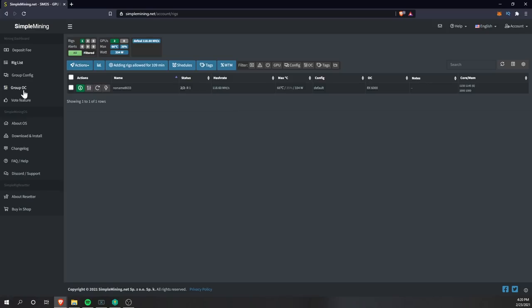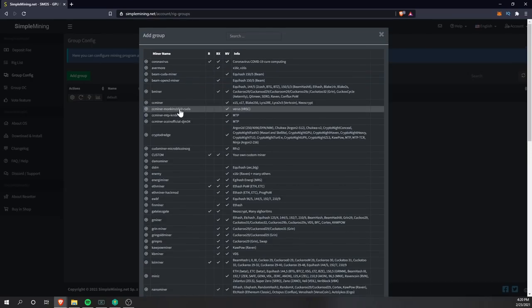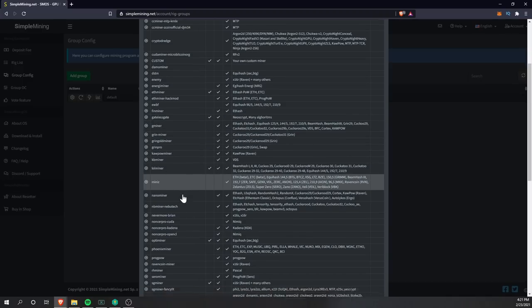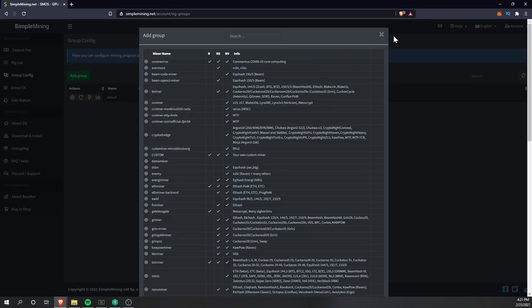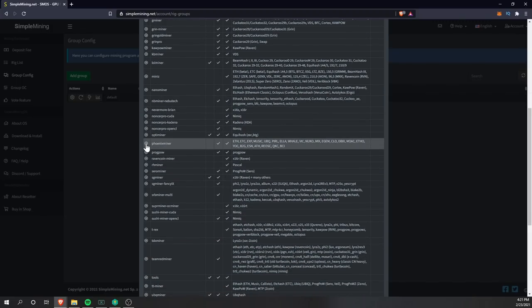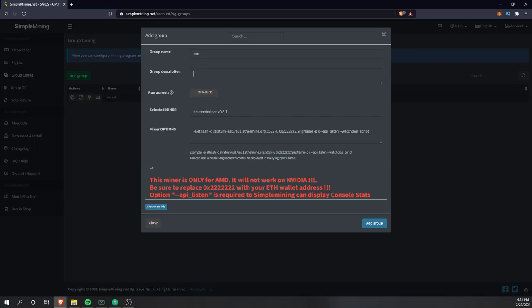You can also create additional group configs. Go to the Group Config tab and click Add Group — from there you can select various miners and versions. For example, if you want to add Team Red Miner, click Use, enter a name and description, select the pool, and manually input your wallet address if the miner doesn't handle it via switches. This allows you to mine coins other than Ethereum as well.